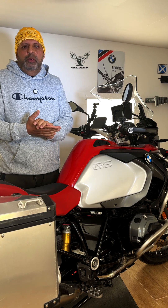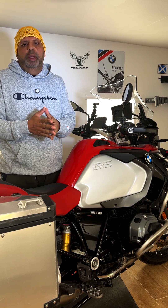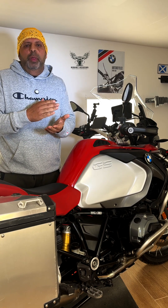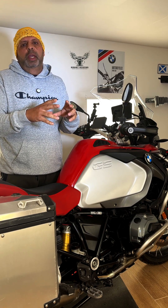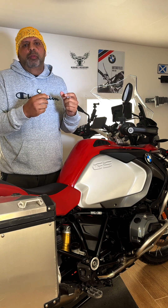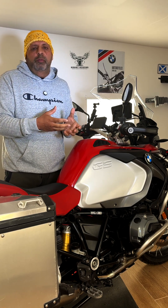Hi, Nadeem here from Smart Riding Gadgets. Today I'm doing this video to talk about how to use offline maps on your smart display on your bike. Both Apple Maps and Google Maps allow you to download specific areas onto your phone itself, so you've got downloaded offline maps and they will work and give you directions.